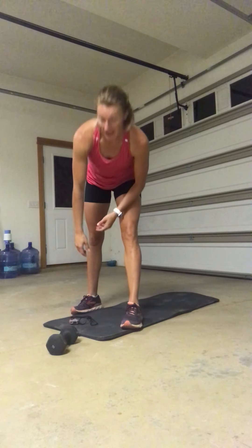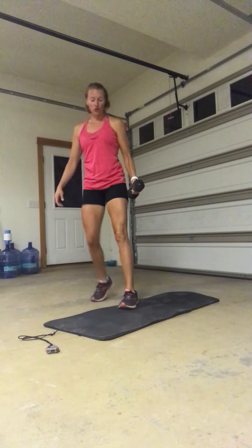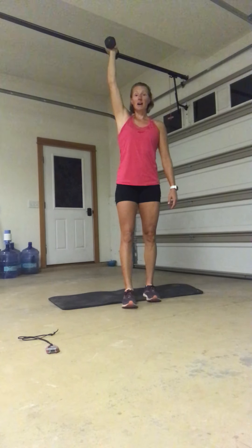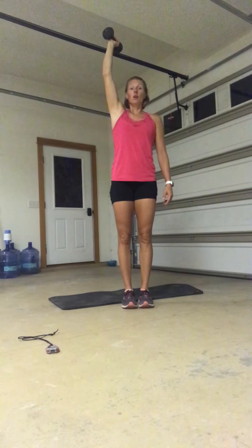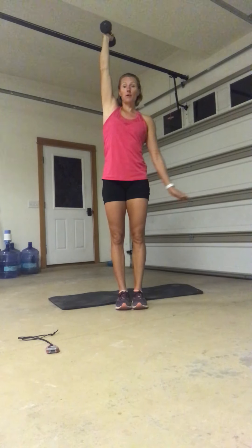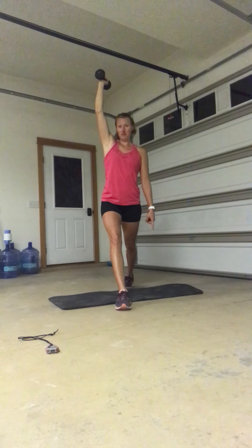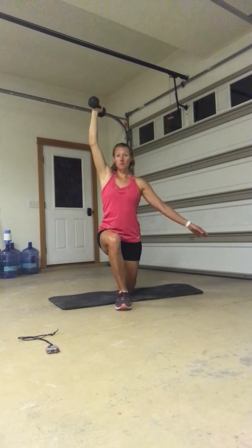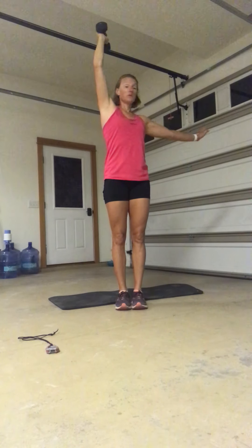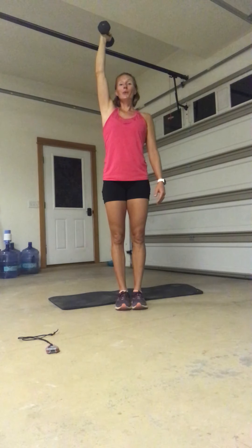The first move is called a half get up from the top. Take your dumbbell and place it in your left hand, taking it straight overhead. You want your mat to be behind you because we are going to step back onto it with the opposite leg. So if I have the left arm overhead, I am going to step back with my right leg. My goal is to get my knee to the mat. If that's not an option, just go for a nice big lunge and step together. We have one minute. Three, two, one, here we go.